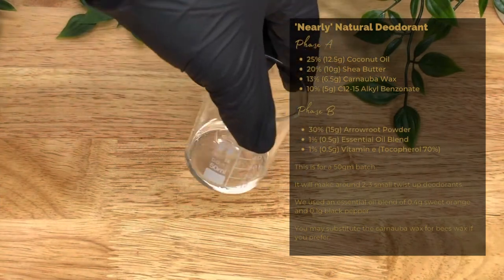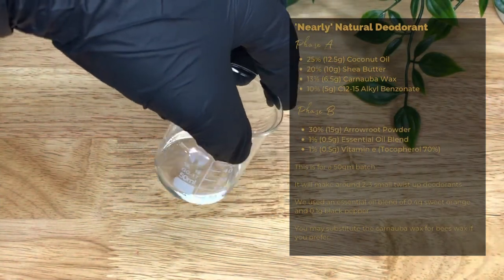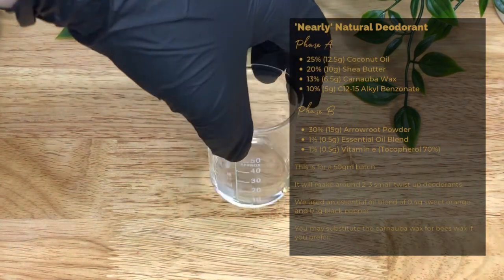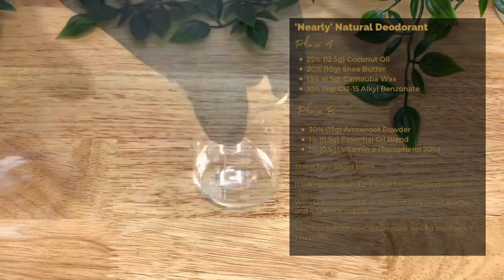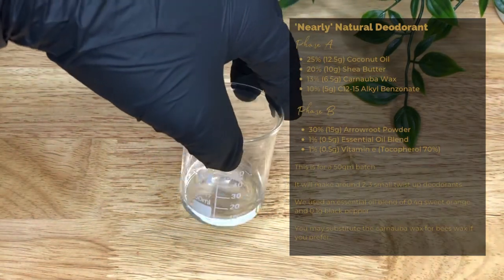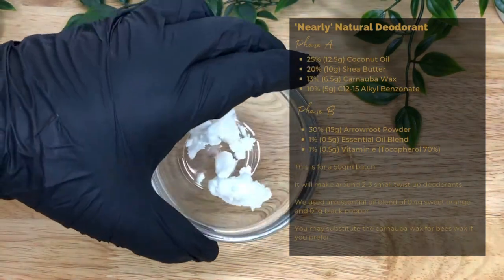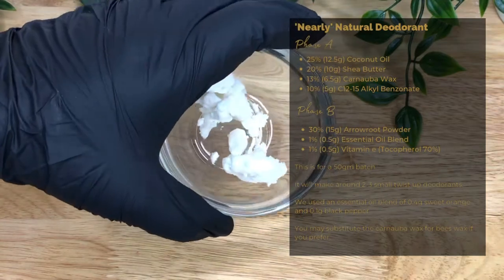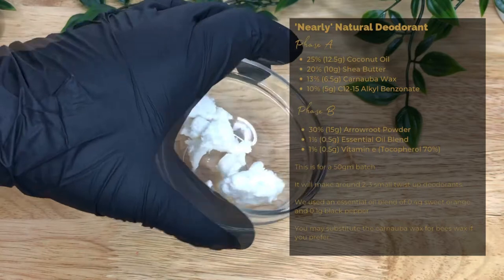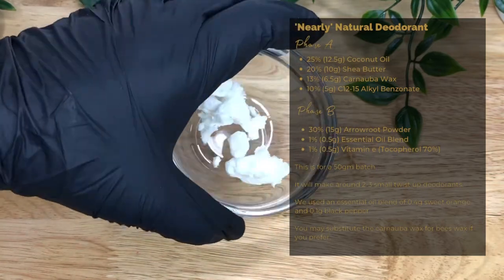Here's our formula — we're making a 50 gram batch. First you need 25% coconut oil, or 12.4 grams. It's a light oil that absorbs easily, moisturises and balances the skin, and has antimicrobial and antifungal properties. Then we have 20% shea butter, or 10 grams — an emollient and occlusive that helps the skin retain moisture by forming a barrier. It has anti-inflammatory properties and helps to soothe the skin.